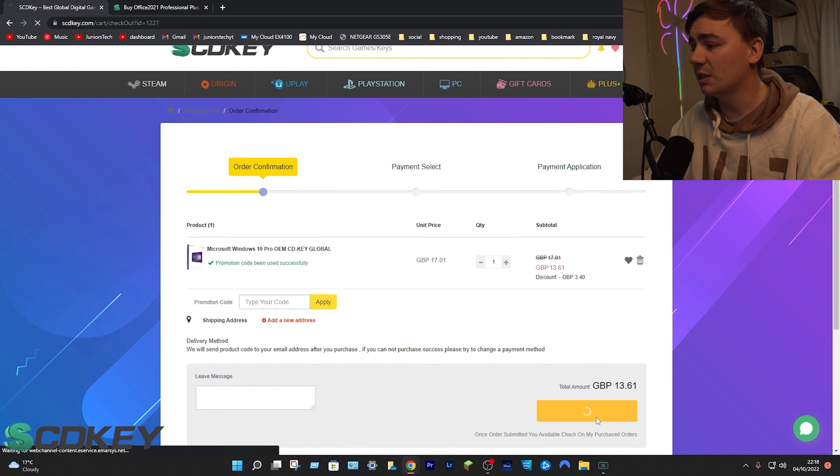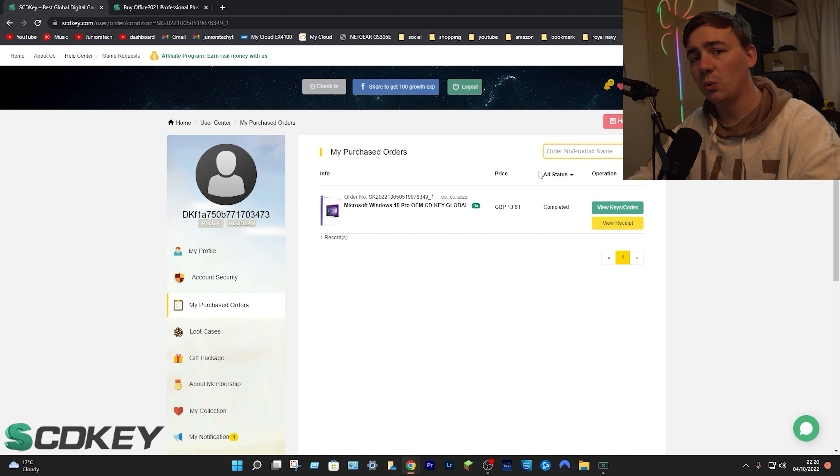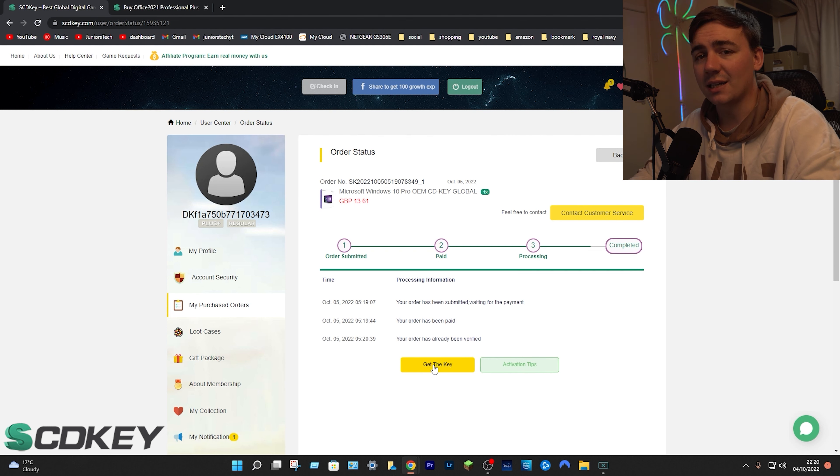From there, all we need to do is go down to submit order. As soon as you've done that, you just select your payment type and proceed from there. Once you've bought it and gone through the process, you'll be brought to a confirmation page. From here, click on the green tab which says 'view keys and codes'. Click on 'get the key' and the middle code is going to be your activation key. Mine's going to be blurred out, but yours won't be, so don't worry.